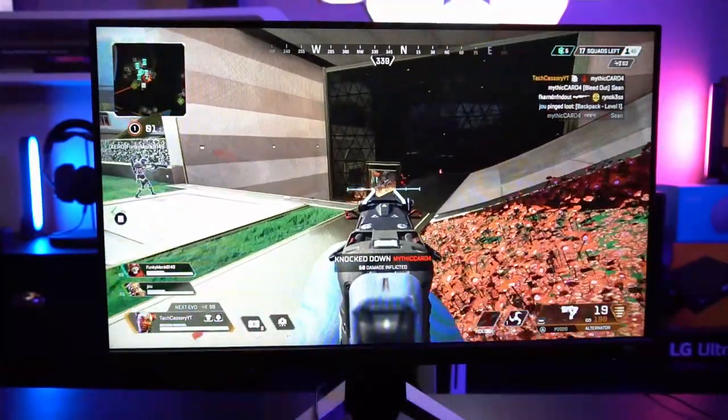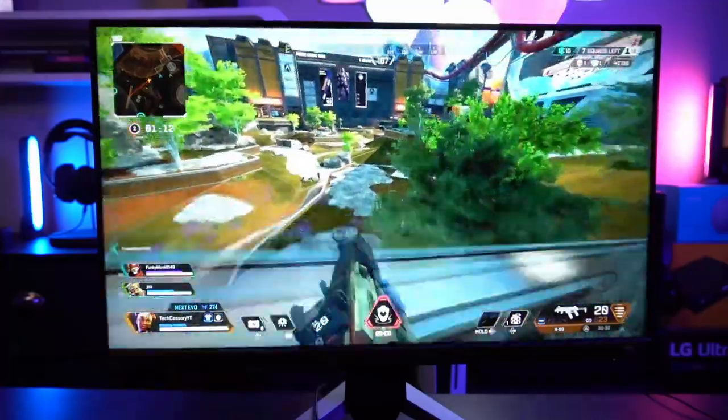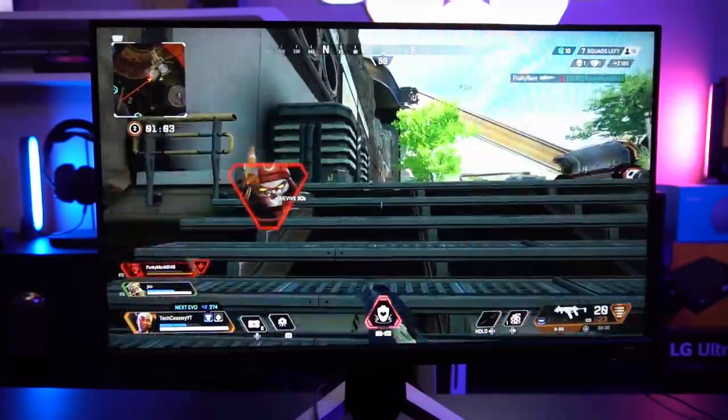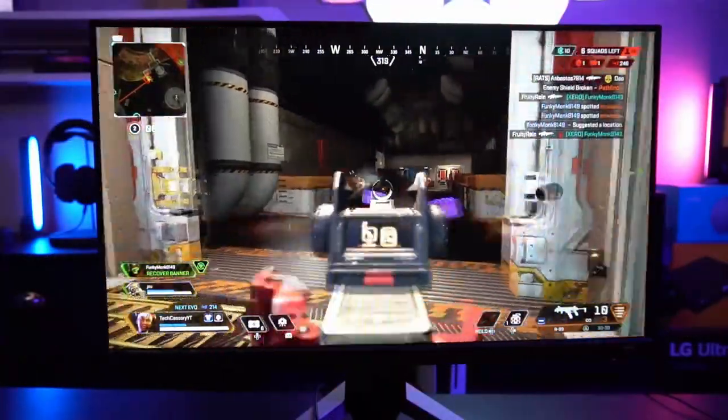Starting my first Apex Legends match on PS5, the battles were pretty intense. Once you get into a skirmish, everyone's throwing grenades, taking shots. Even as I pause in those interactions, there's a bit of double image or overshoot at times. But even as I slide to make a shot toward an opponent, pausing shows very, very low motion blur — everything is holding up very strong even at 60 frames per second. In more intense gameplay I really do wish the game were 120FPS capable, because at 60FPS you do get some ghosting and motion blur during intense interactions. I don't think it's the monitor's fault — I think it's the 60FPS cap.